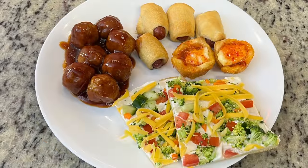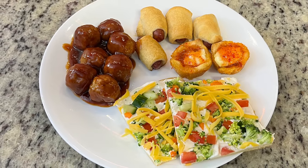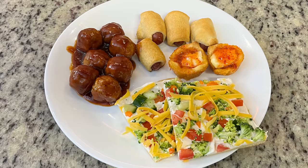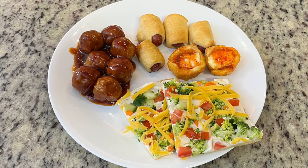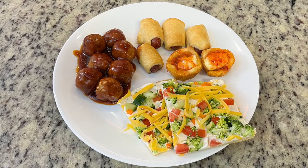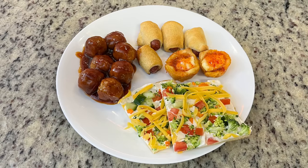Here's my plate: meatballs, pigs in a blanket, those little pepper jelly cream cheese bites, and the veggie pizza. So yummy! We sat and watched a Christmas movie, had leftovers for lunch the next day. I highly recommend giving these recipes a try — they're perfect for a snacky night, a Christmas party, New Year's Eve, any occasion.